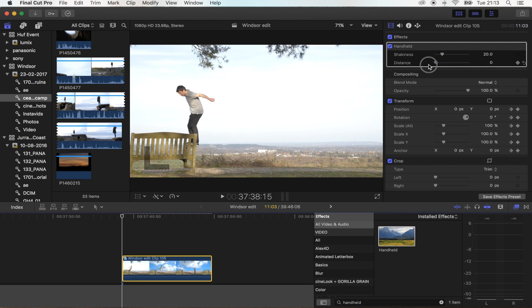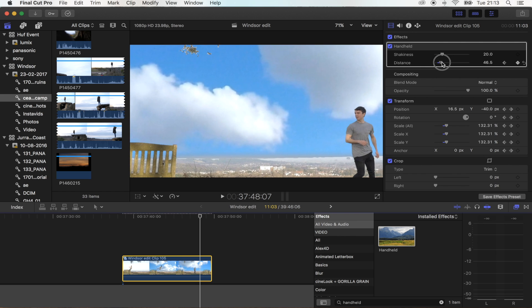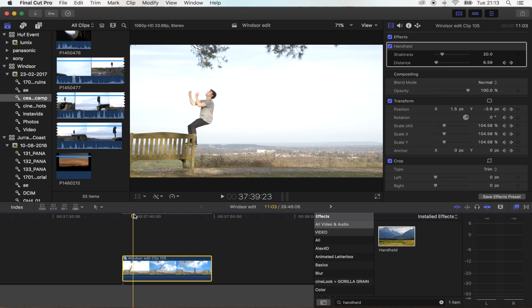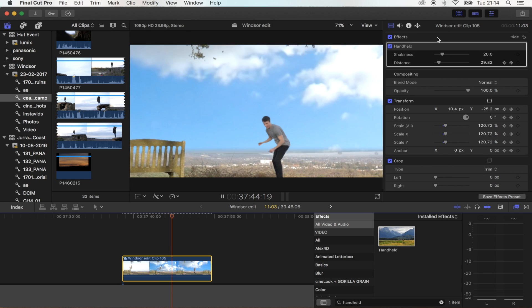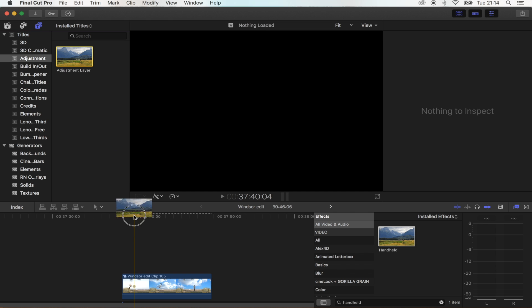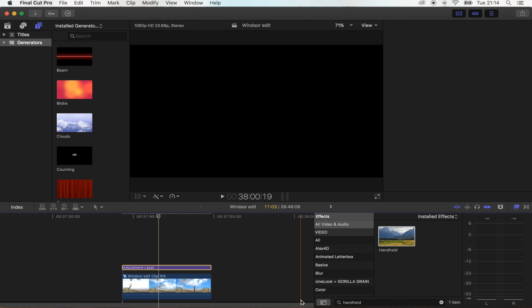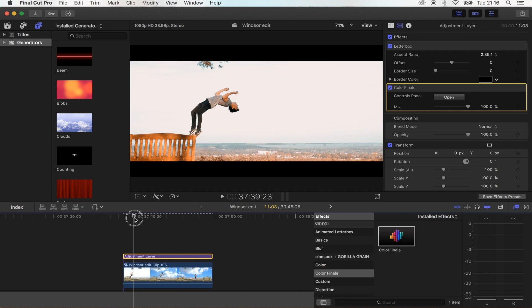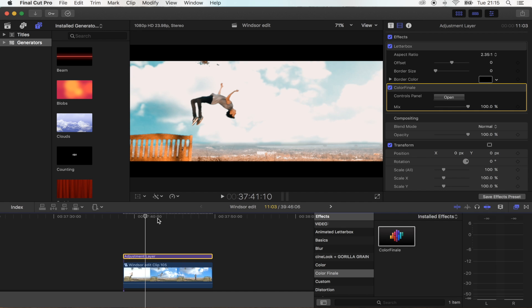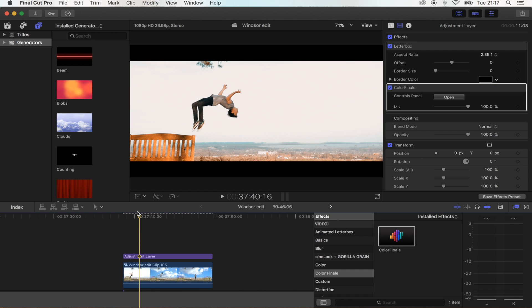I'm going to add a keyframe for the Distance here — start off at 0, and towards the end go up to 46. That's just going to add another bit of variation for the Handheld effect. So that's pretty much done. The last thing you want to do is add your Adjustment Layer, your Color Correction, and your Cinematic Bars. That's the effect done — I think that one turned out pretty cool. Once you've done a few of these it actually becomes pretty easy. Don't forget to tag me in your Instagram videos — I will be looking for someone to do the next intro edit. Hope you guys enjoyed it and I'll see you in the next one.